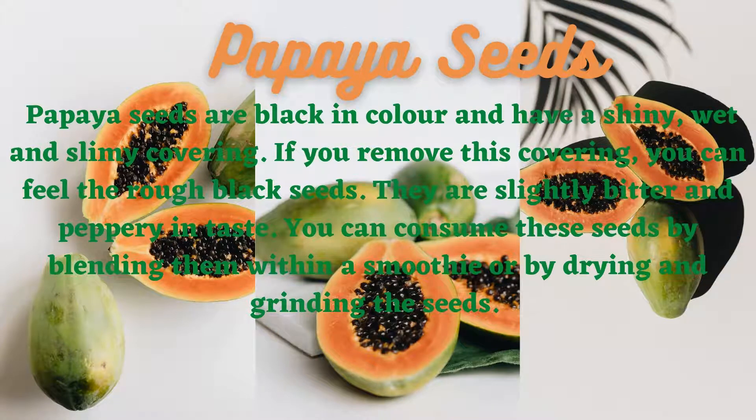Papaya seeds are black in color and have a shiny, wet and slimy covering. If you remove this covering, you can feel the rough black seeds. They are slightly bitter and peppery in taste.